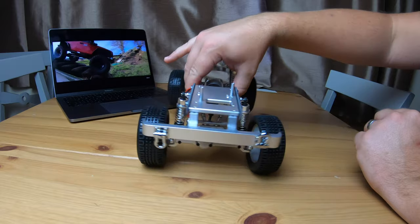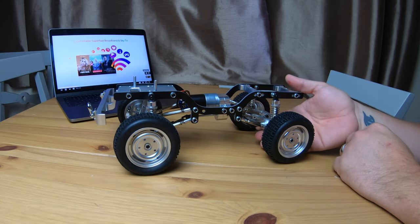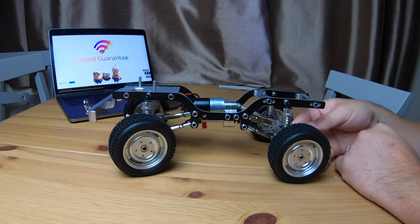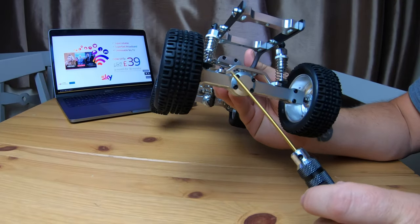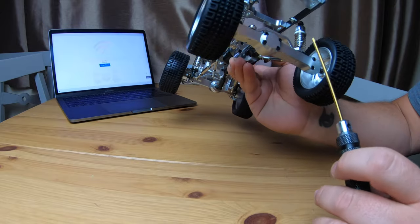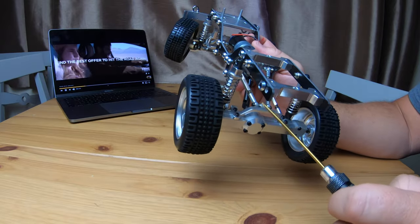You can't get that much flex, so this is definitely more of a trail truck than a crawler. I've always said the MN and the WPL are more trail trucks unless you do some serious mods. I really like these nice metal axles — they're sort of squared off so they don't look very scale, but they're machined really well. You've got a metal bracket on the top there.